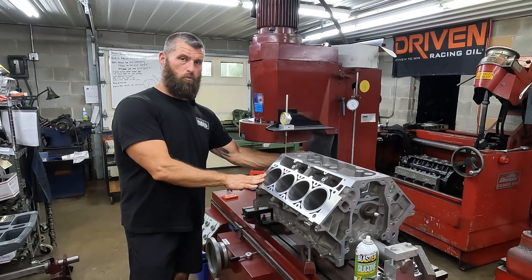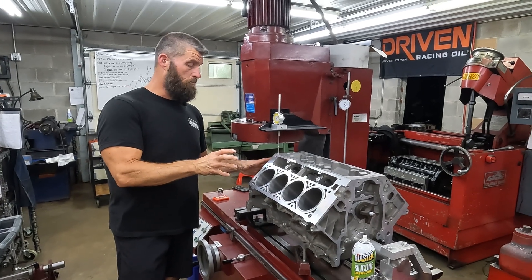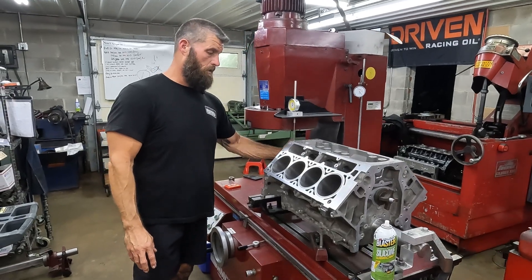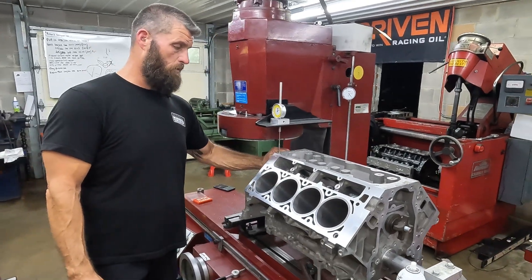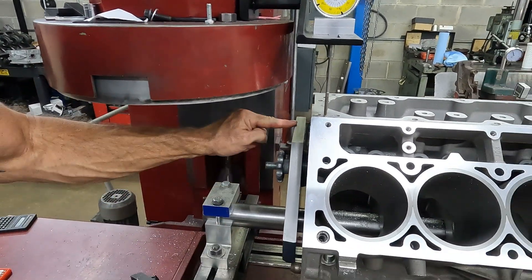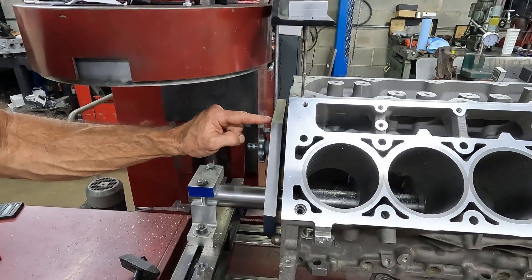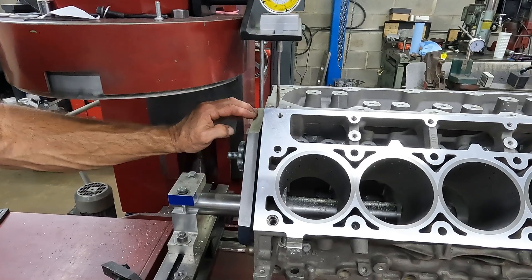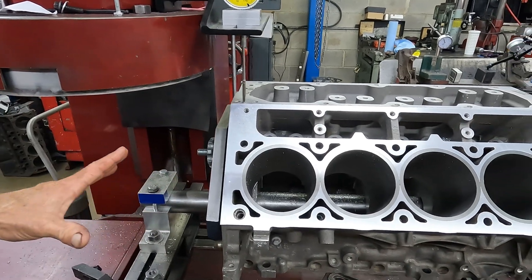The 45-degree banks were off a good bit, but the BXJ fixture also has a surface on the top here — this is 45, this is zero, this is 45 — and this is perpendicular to the cam/crank centerline, right? So all that fixture was machined all at one time.